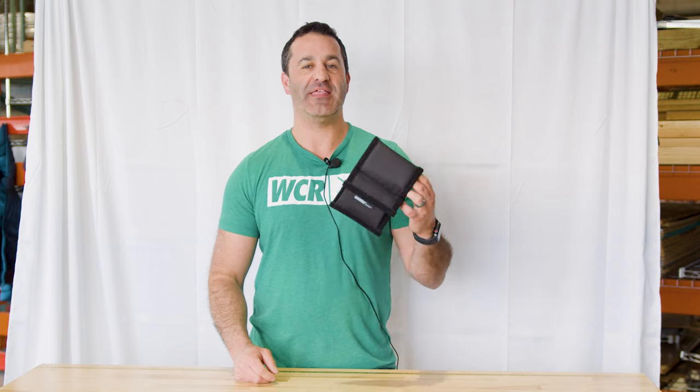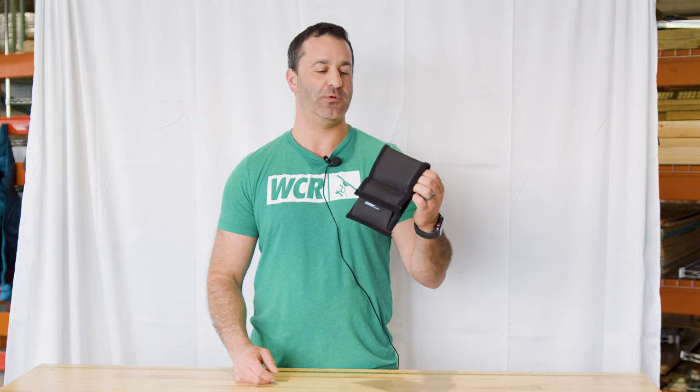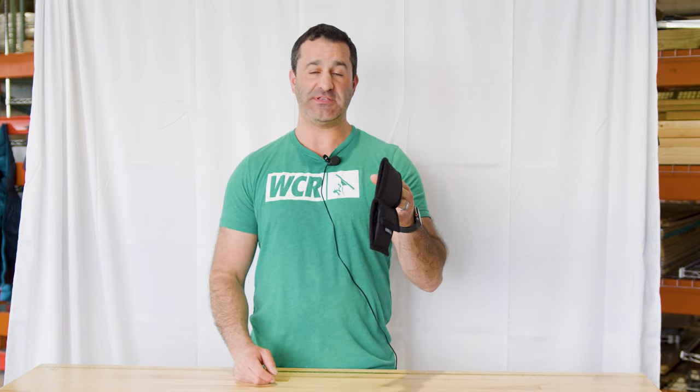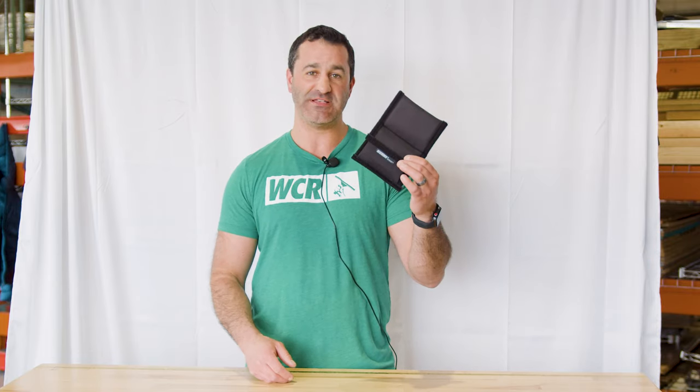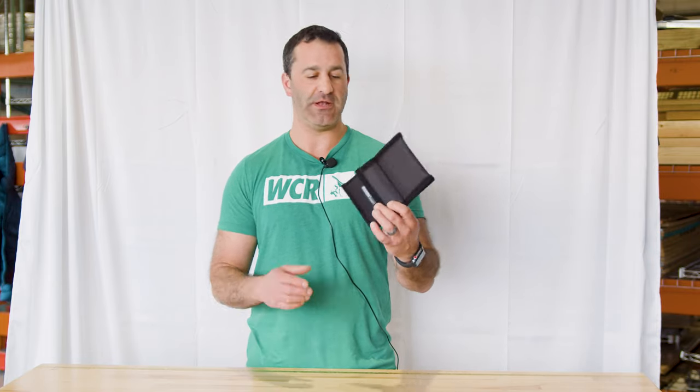Alex with windowcleaner.com. This is the Sorbo steel wool holster — the only steel wool holster that is solely dedicated to be a steel wool holster. Sure, you can put steel wool in some other pouches on the market, but this is simply designed to hold steel wool for window cleaning.